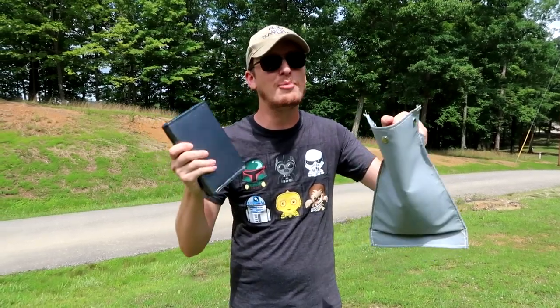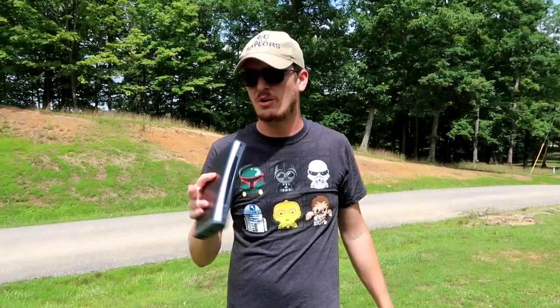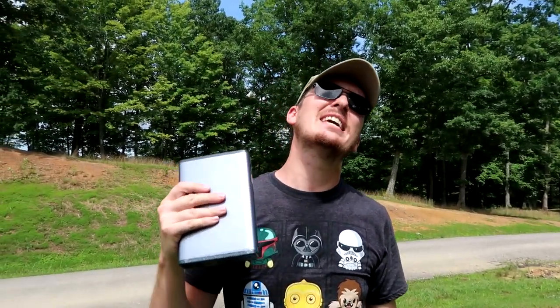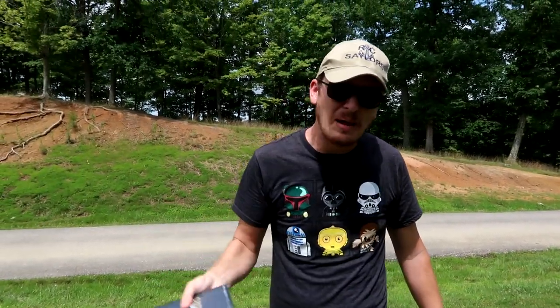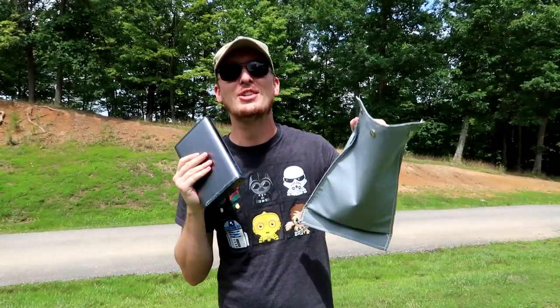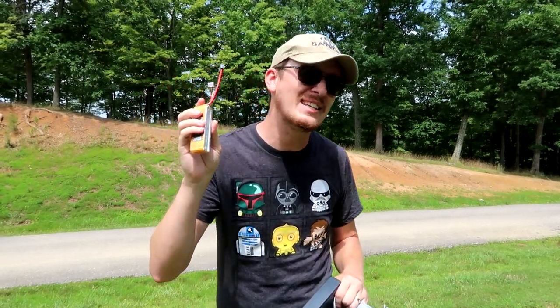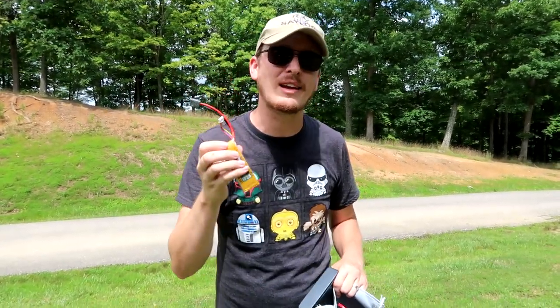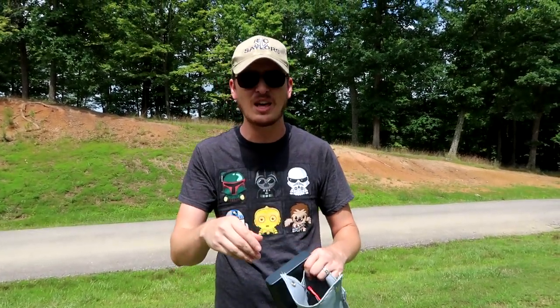I've got some lipo batteries — all of these are different kinds of lipos or just rechargeable batteries — and I have been seeing a ton of people online and in person giving the wrong advice or demonstrating the wrong way to get rid of your lipo batteries. So you've got a lipo and maybe it has an error reading or it's swelling. For some reason it's a bad battery, and I'm going to show you some examples in this video. How do you properly get rid of your batteries?